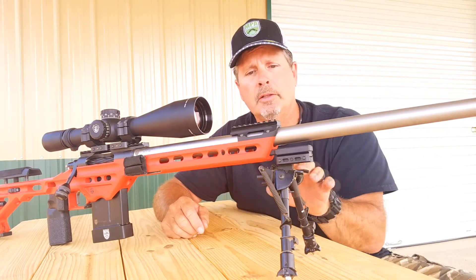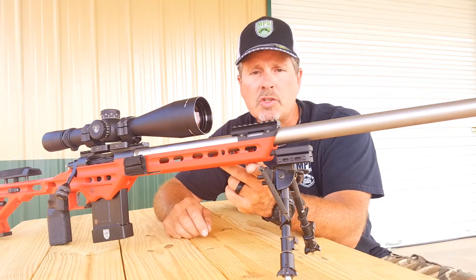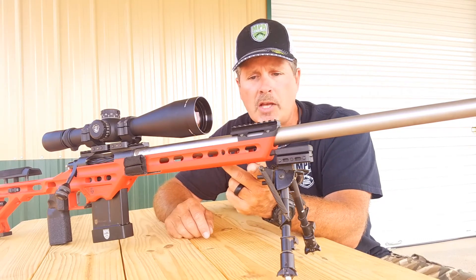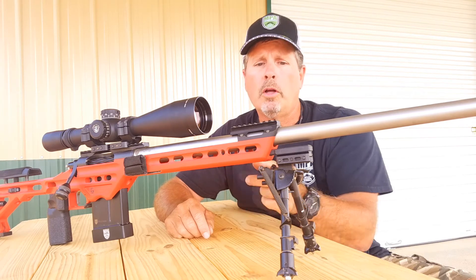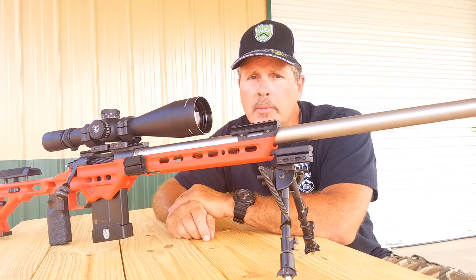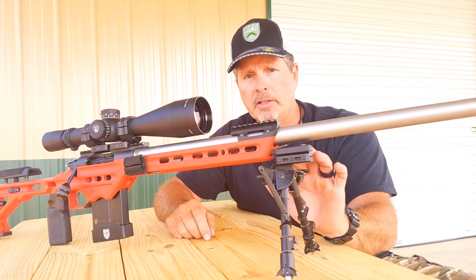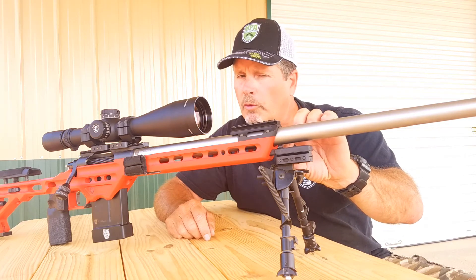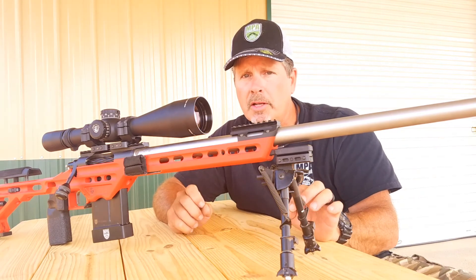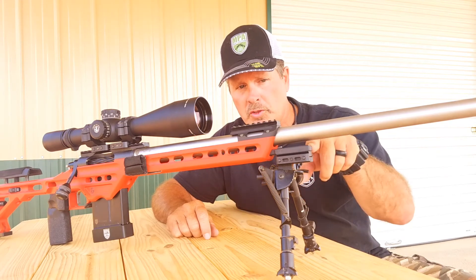A third benefit is it gets the rifle lower to the ground. As standard, the picatinny rail comes attached to the bottom of the forend. When you move it forward and put it onto the spigot mount, it's effectively gaining about four hundred thousandths of height benefit — getting the rifle lower to the ground — because you're moving the picatinny rail from this surface to this surface.